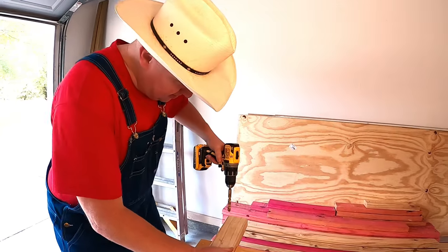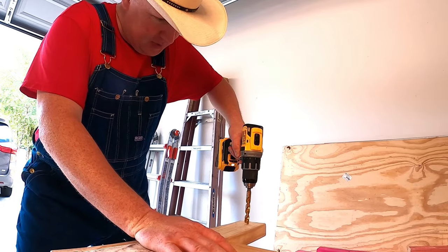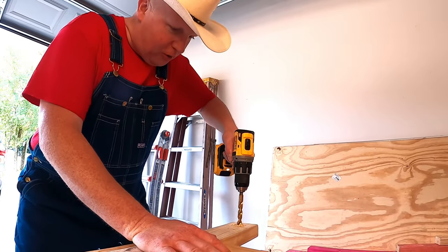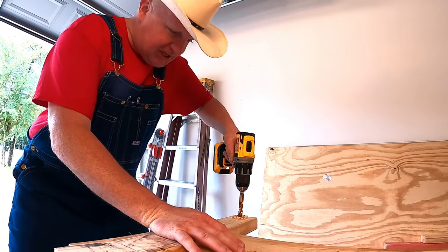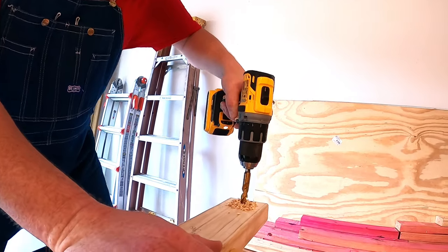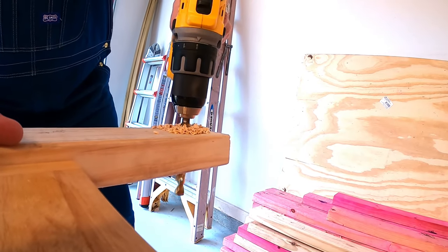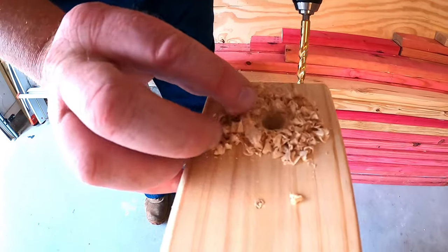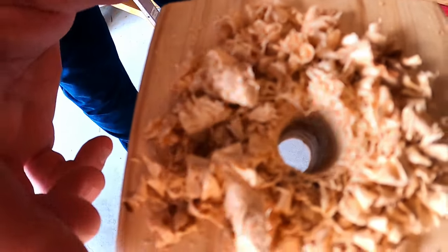All right, we're going to go over here and get started. Here we go. Oh yeah, look at that — that was nice and smooth. Look how smooth and straight that hole is — that is so cool. And check out the sawdust — look how big these chunks are. That is so cool.